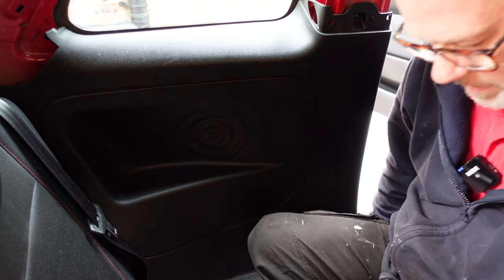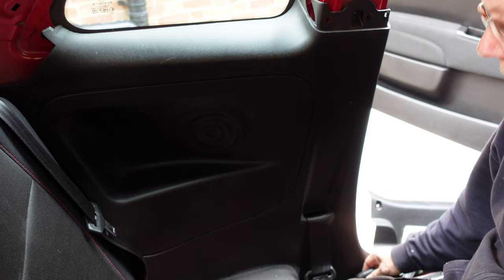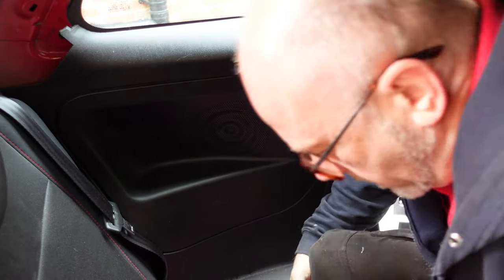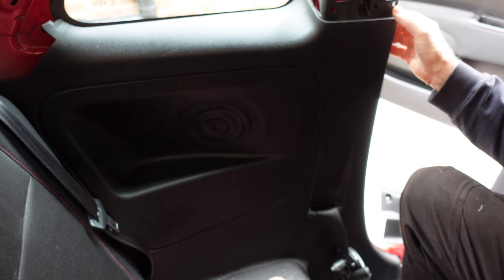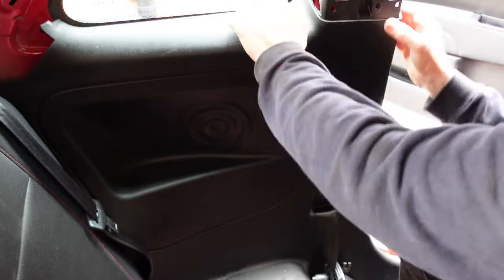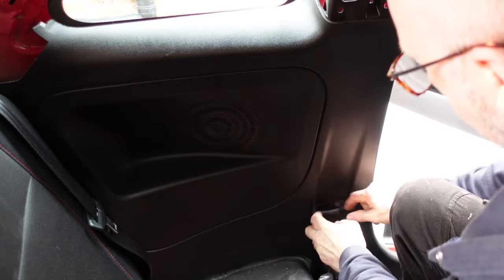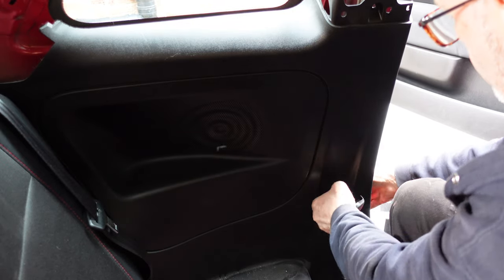We need a flat-headed screwdriver to disconnect the seat belt down there — it's literally just a screw you turn that releases it. Now what we need to do is take this off on its poppers. The only thing holding it on is that one bolt at the bottom that we've still got to get out, plus the poppers. So we do the poppers first — take it firmly and pull — and then it will come out from its poppers. Then feed the seat belt through to get it out of the way.